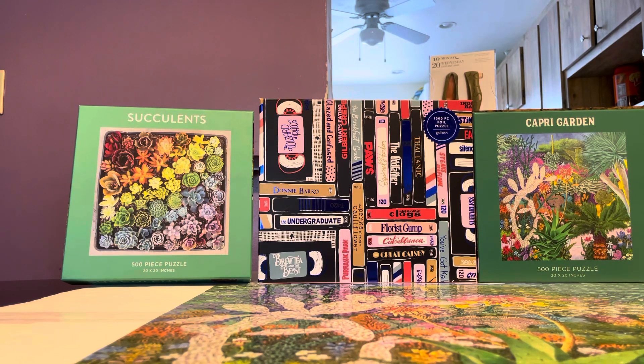Francesca's is your typical boutique with shoes, bags, and mostly clothes, but they also have a small section for gifts — keychains, teacups, frames, and that sort of thing. This one caught my eye because I've seen the one in the middle at Barnes and Noble — it's a 1,000-piece foil puzzle.